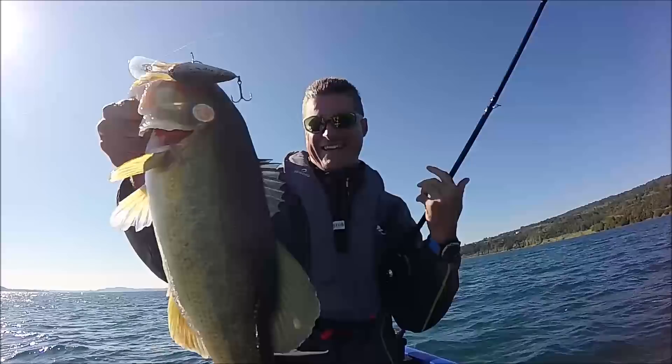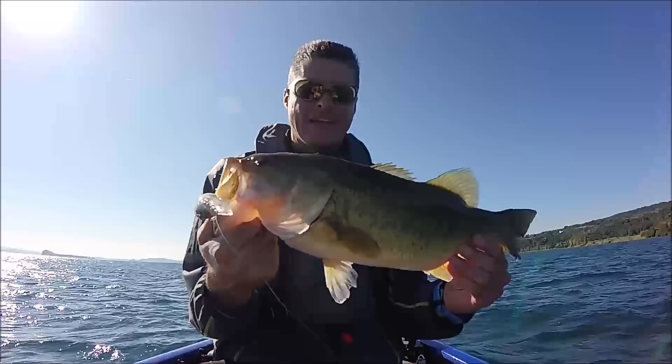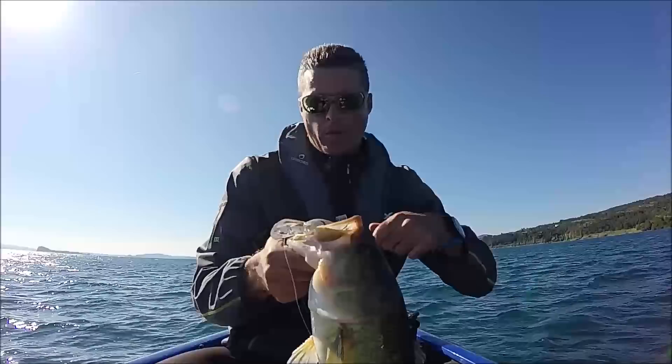Deep crank, bellissimo pesce! Catturato a deep crank, ha fatto veramente un bell'attacco. Il crank si è bloccato immediatamente esattamente sullo stop, quindi recupero stop and go, stop and go - quando ho sentito la mangiata ho ferrato forte.